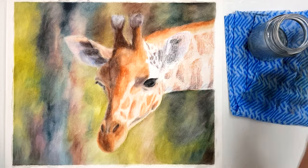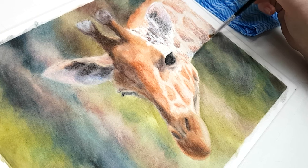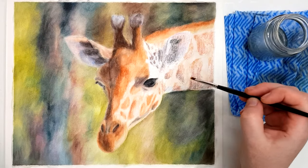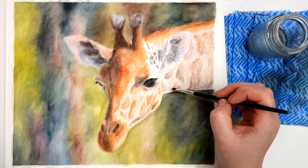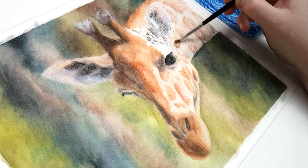You really only need a small amount on your brush. When applying it, do it in small circular motions to try and get it as smooth as possible. Keep in mind that in the first layer of blending it may not look very smooth, but once you've added a few more layers it will start to look a lot smoother.